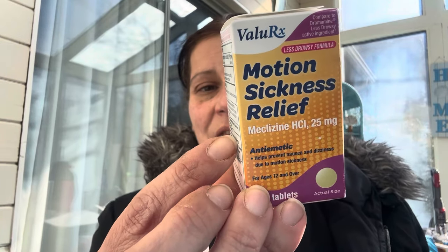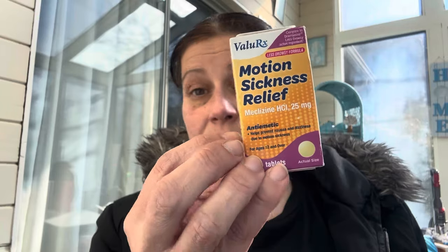They had these Value RX less-drowsy formula for motion sickness and vertigo relief — meclizine 25 milligram, 15 tablets. I have vertigo and so does my mom, so we always need this.